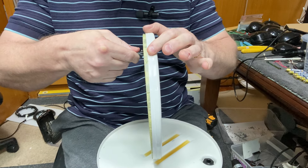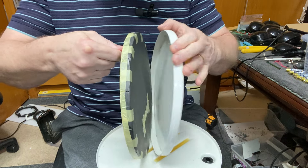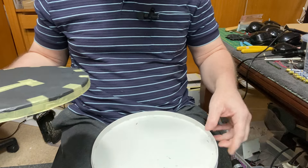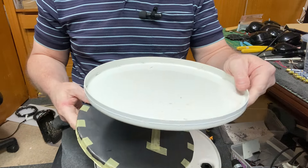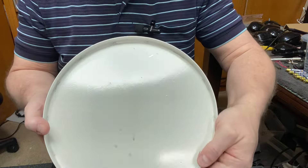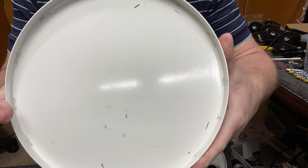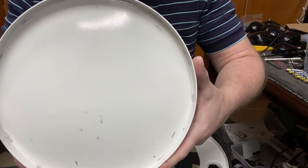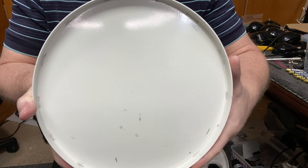Bingo! So there is our pancake coil. Grab a hold of the wires here and just pull it out. If you have a look here, I'll show you something — this is why your coils go noisy. Can you see the graphite on this? That graphite was on the cardboard on the bottom of the coil.